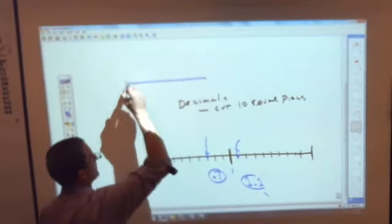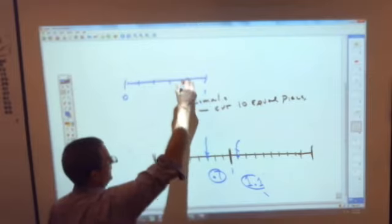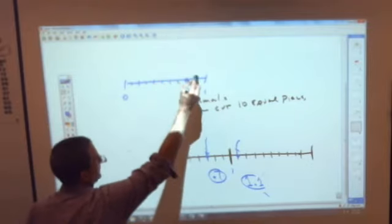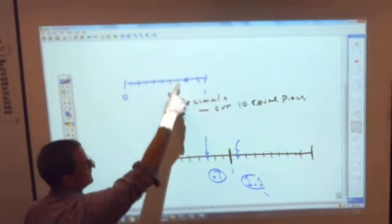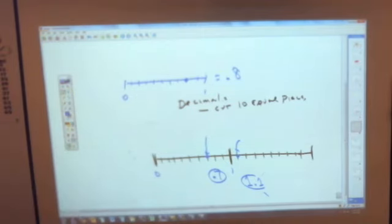If you had a line from 0 to 1 cut into only 5 pieces, and I gave you a point on it, you could not tell me what decimal that is — because decimals cut things into 10 equal pieces, and that's only cut into 5. If you were a thinking person, you'd say: if it's cut into fifths, what would I have to do to cut it into 10 equal pieces? You could cut them all in half again. Then counting the tenths: 1, 2, 3, 4, 5, 6, 7, 8 — that point would be 0.8. To use a decimal, you have to cut things into 10 equal pieces.